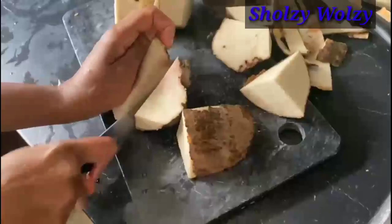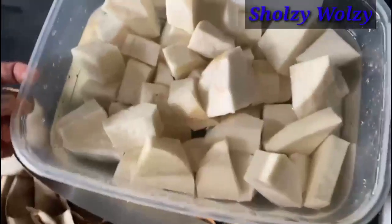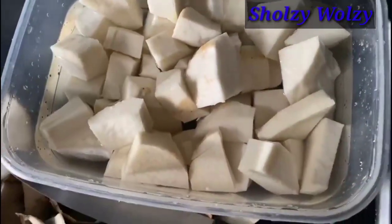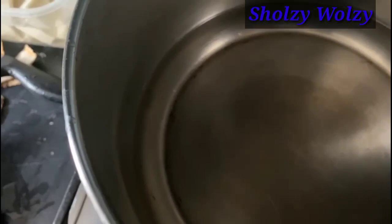Right now I'm just slicing my yam into pieces and making it this shape. I'll be transferring all these pieces into the pot, and all I'm going to put inside is water. I'll leave the yam there for a while to get soft, so stay tuned.